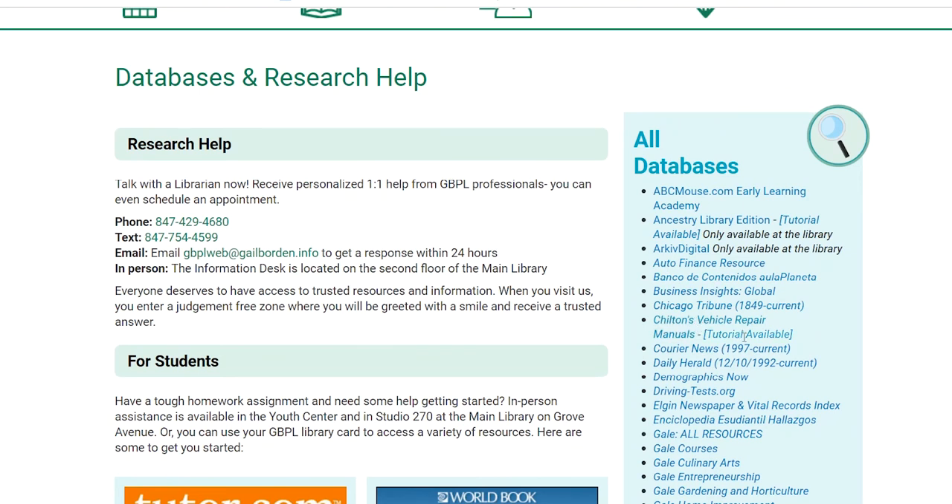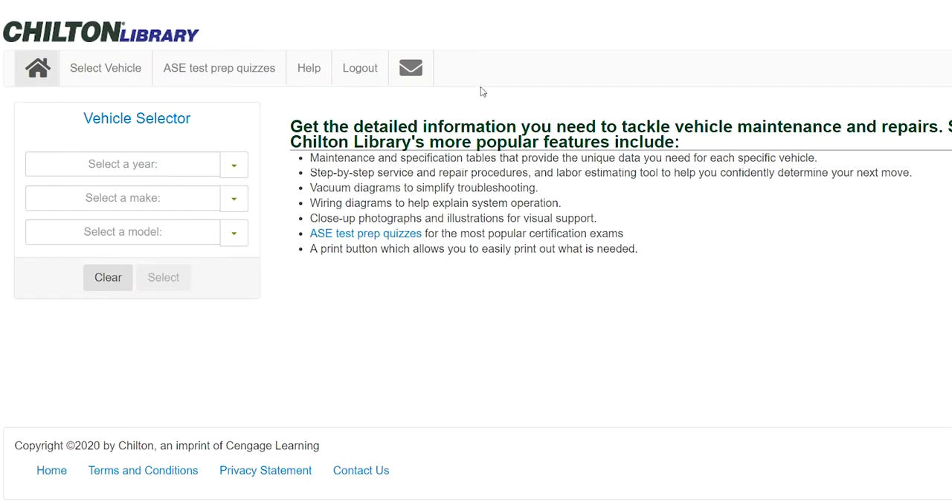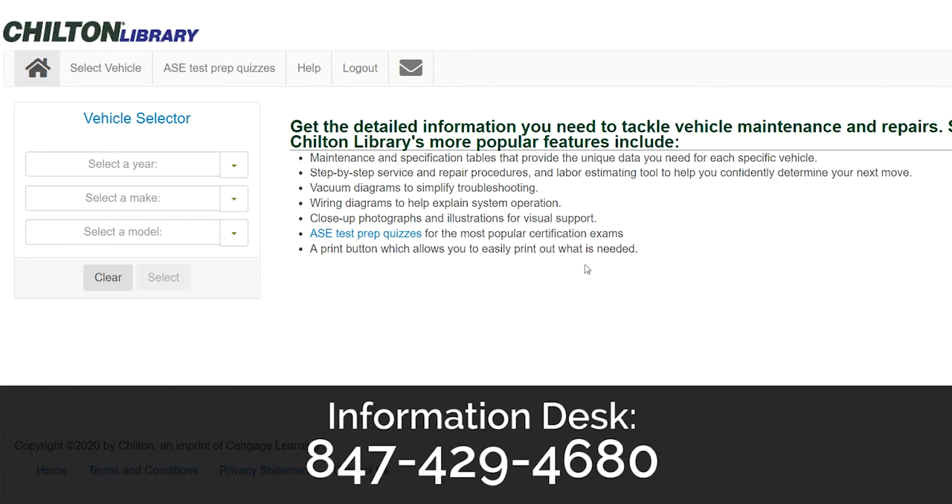We also have a small tutorial, but I'm walking you through it right now. Because I am logged into the library already, it didn't ask me for my library card and information, but if you're at home or on your phone it will ask you for your library card and your PIN number. If you have any issues or trouble remembering your PIN, give the library a call and we'll be able to help you. The number for the information desk is 847-429-4680 and we'll be happy to walk you through this and fix your library card, whatever issue you might have.